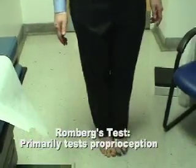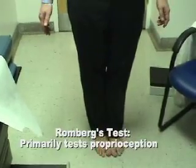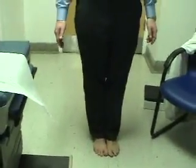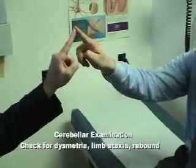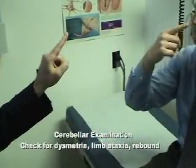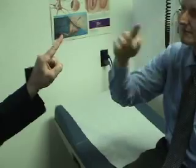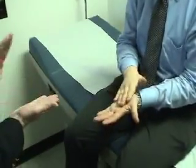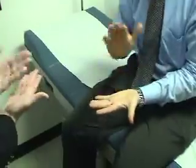Stand with your feet together. Now close your eyes. Touch my finger with your fingertip, go back and forth. Fast as you can. Good. Back like that, fast as you can. Flip off like this, fast as you can.